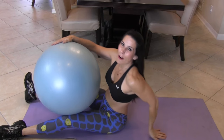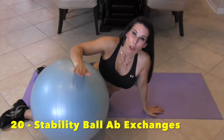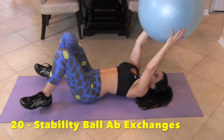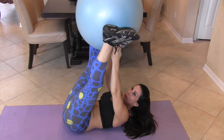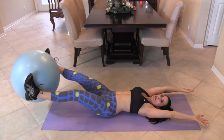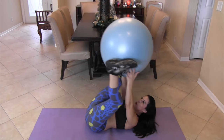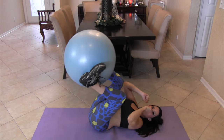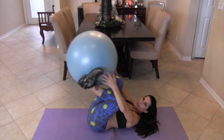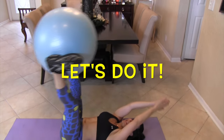Awesome! Alright everyone, our next exercise is a stability ball ab exchange. Love this exercise — it's effective. I like to start up here with the ball at my feet, bring it on down, stretch that whole body out, and come back up and exchange it. If you can't do that all the way, you can do it with your knees bent until your abs get stronger. Here we go for 20.